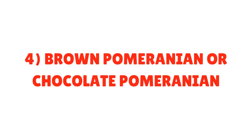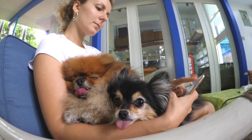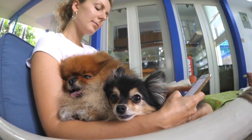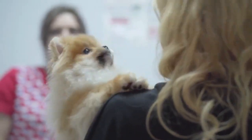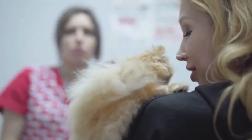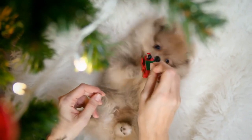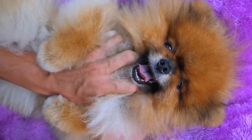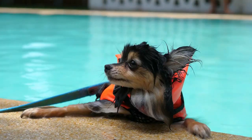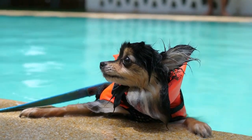4. Brown Pomeranian or Chocolate Pomeranian. Brown is a very diverse color and ranges from the light beaver shade to the darkest chocolate shade. The chocolate Pomeranian color is rich and is fully self-colored. Brown is more of a milk chocolate color and may sometimes have lighter shades. Sunburning or a reddening of the color can occur if the dog spends a lot of time outside. A Pomeranian brown must have brown points and will, like the beaver, often have hazel eyes.